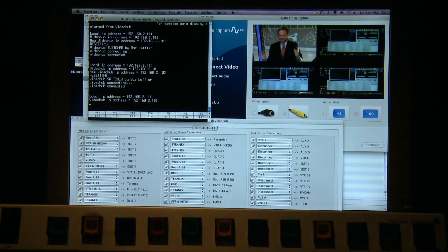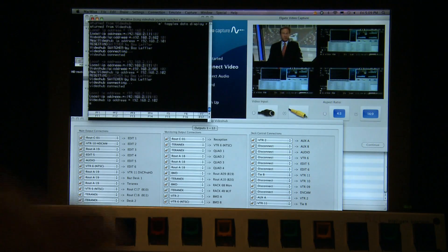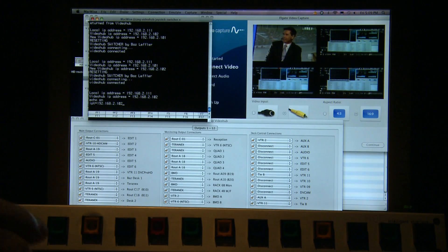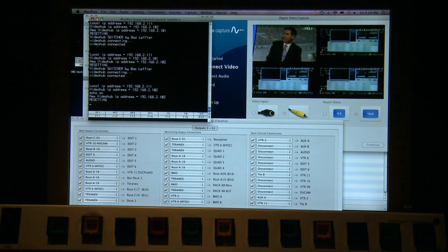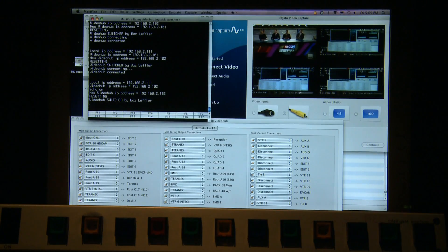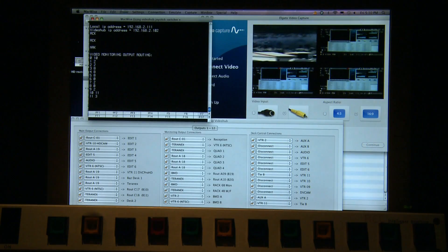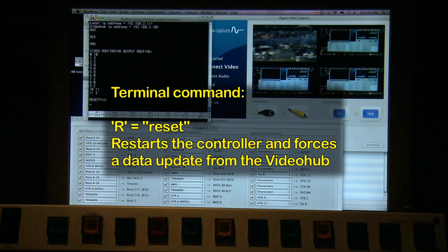If we had echo turned on — which I'll enable by hitting E then enter — when you set the new IP address it'll also display the current status of the VideoHub itself. I can show that by typing in the same IP address and it'll do a reset regardless. Or you can type in capital R then enter, which will reset the unit.